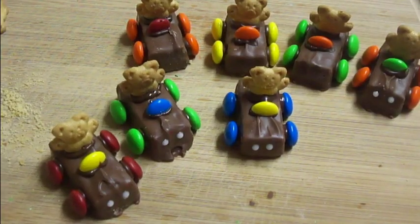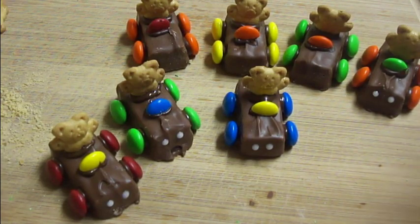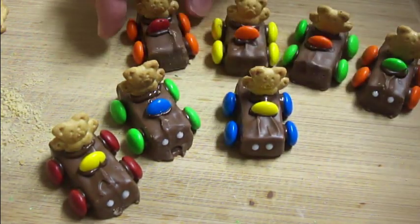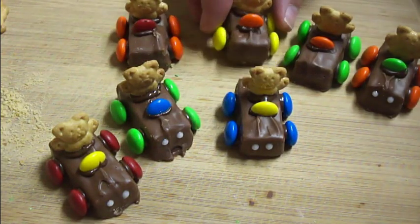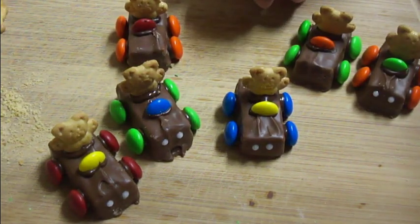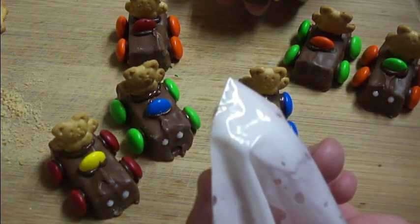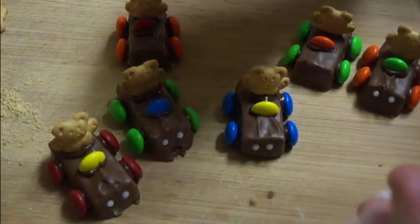Once you get them all done, this is what they will look like. You can leave them plain like these back ones here — that's perfectly fine. I decided to go ahead and give them headlights. All I did was mix up some powdered sugar with just a couple drops of water to make a royal icing.